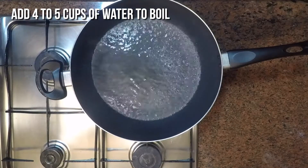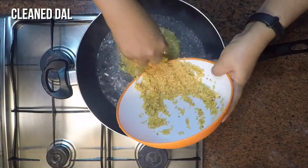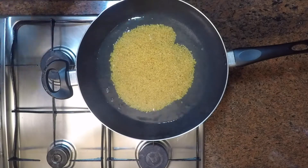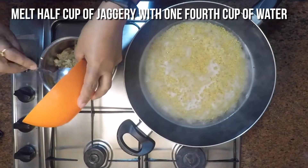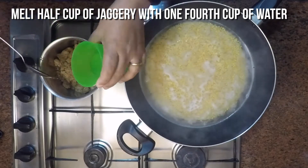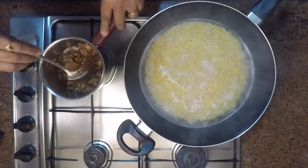Once it gets boiled, add the cleaned lentils and let them cook completely. You can also pressure cook with just 2 cups of water if you don't have time, but it would be tastier to do slow cooking. While the lentil is being cooked, I am going to melt half a cup of jaggery.